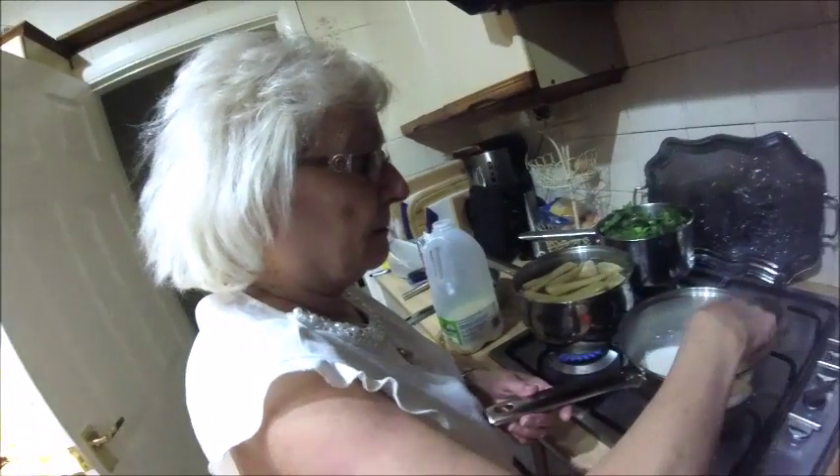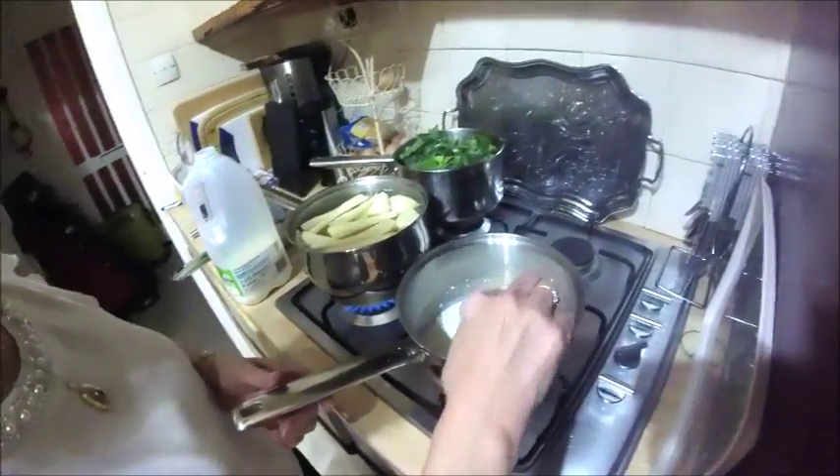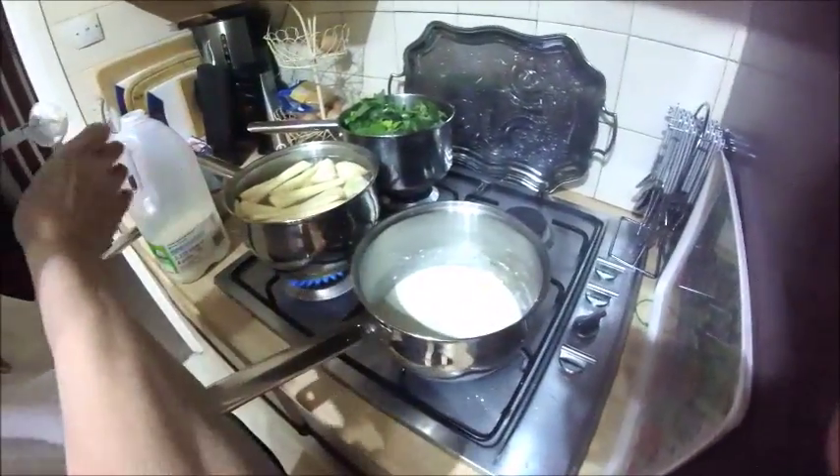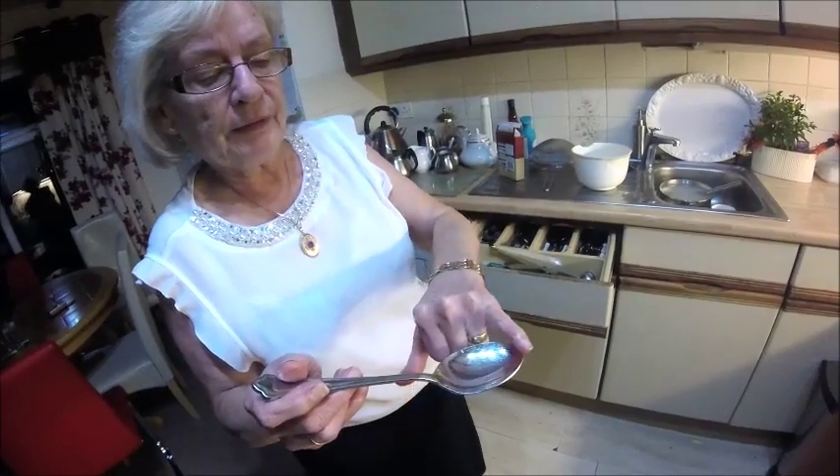We're making a cheese sauce, and this is the cheats way. This is where you put one heaped tablespoonful of corn flour. So how much corn flour do we add, Joan? A tablespoon, sort of rounded.